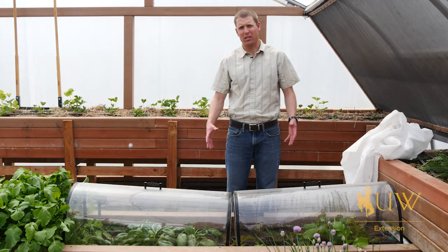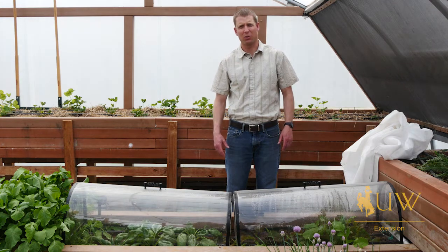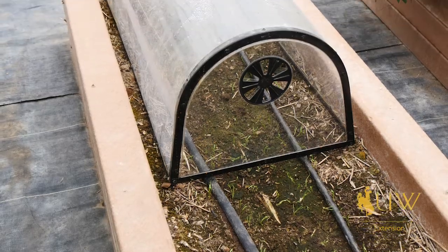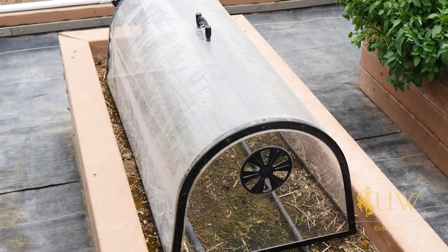Even though we're creating a more hospitable environment for these plants to grow, we want to make sure they're still receiving water, even though we can tell that it's quite humid compared to the environment outside.